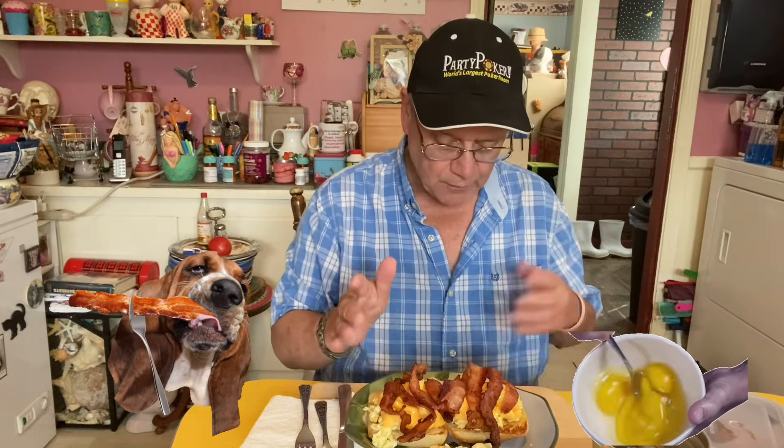A few moments later. Well, gang, I'm back with the finished product. The subscriber told me if I fry this bread I had that was so chewy, and put some eggs on top — some scrambled eggs with some bacon — and fry the bread, it would be a lot easier to eat. So that's what I did. I got that ciabatta bread with some scrambled eggs, some cheese melted on top, and some good ol' bacon. We're gonna see if it's any easier to eat, or chewier, or whatever.